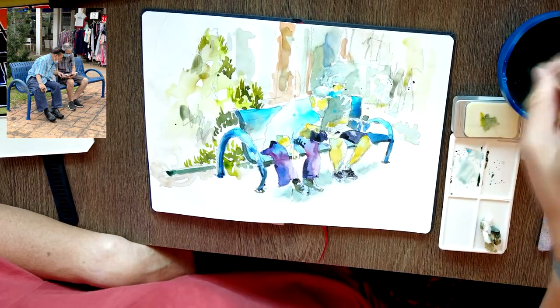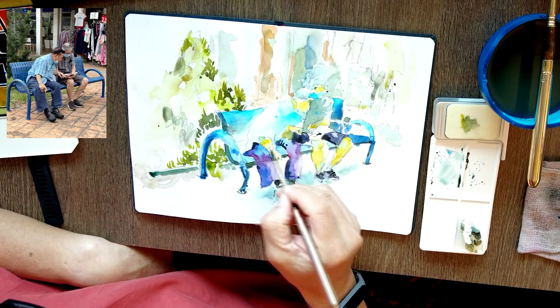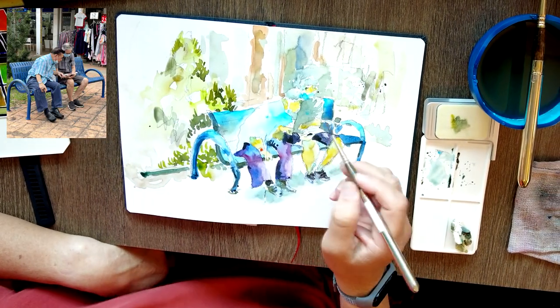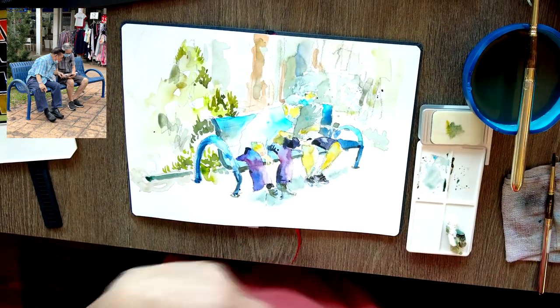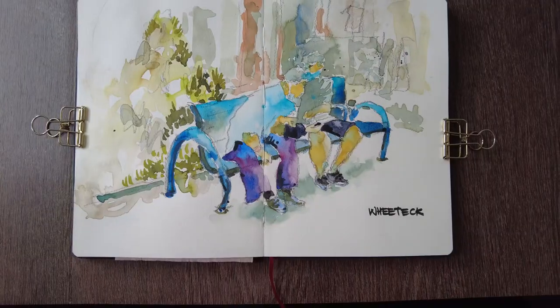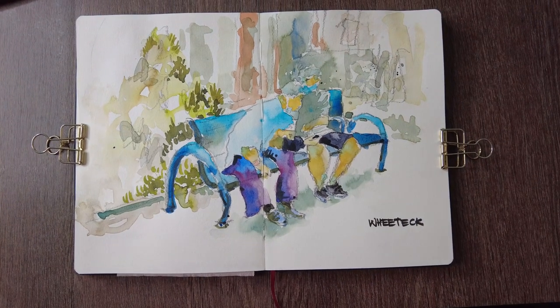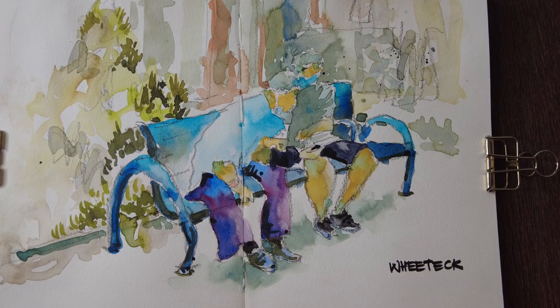At this point I thought I was about done — painted one of the masks, the second mask, a bit more on the watch, softening it. Didn't really like that. I wrote my name and took a look at how it goes, but I didn't really like it at this point and I'm going to work on it a little bit more.